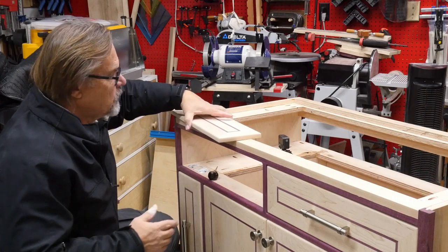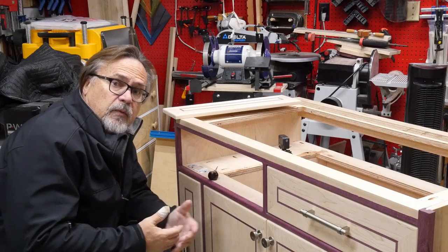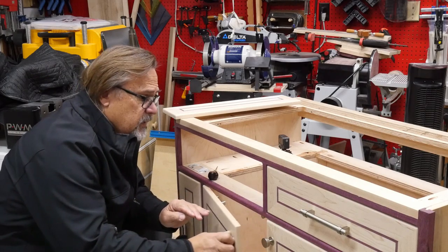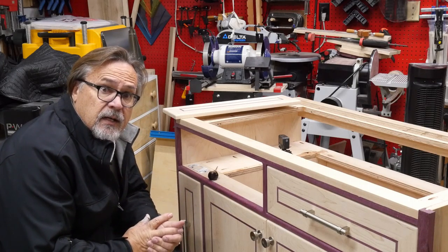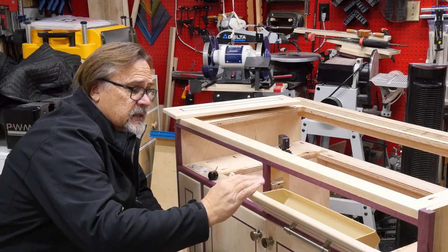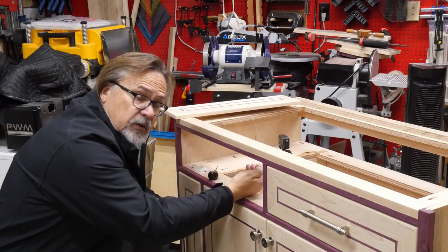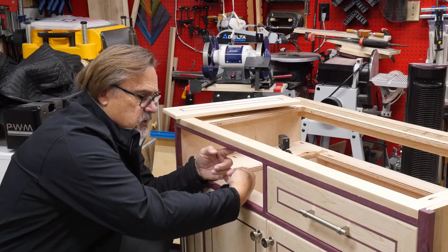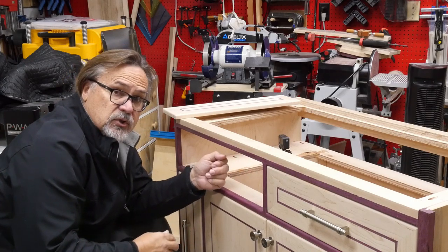Alright, so the first thing - I'm working with a cabinet that's brand new so I don't have any drawer fronts on here. But the first thing to do is remove your drawer fronts. Now most of the time you'll have a sink there, so all of that is going to happen from below, and that's probably going to be the most time-consuming part. Most of the time there'll be two pieces of wood attached to the face frame with a screw going into the back of the drawer face.